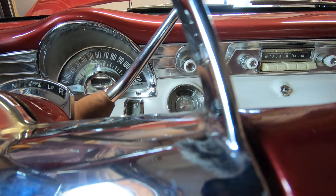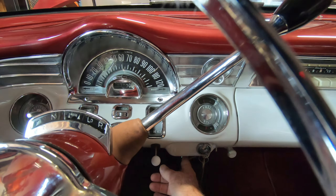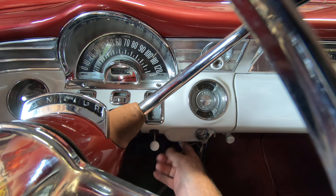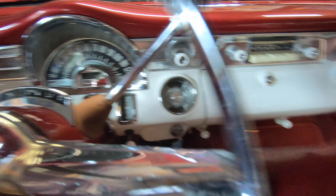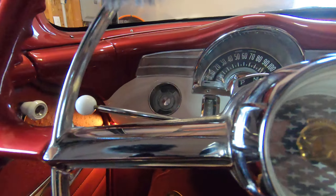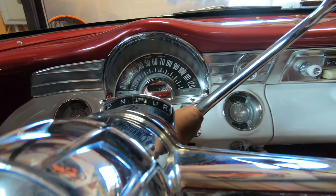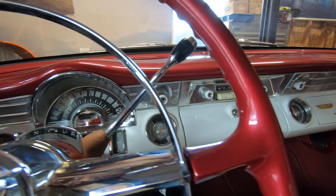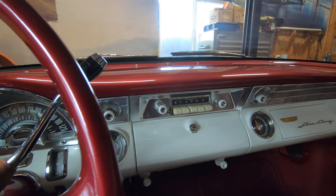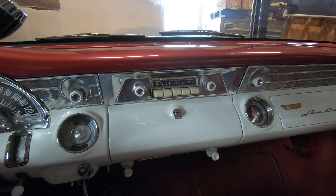The switch on the dash, to the left of the ignition switch, is your courtesy lights for the front. The hood just closed. There is a switch in the back also, on the left armrest, for the rear passengers to turn their lights on.